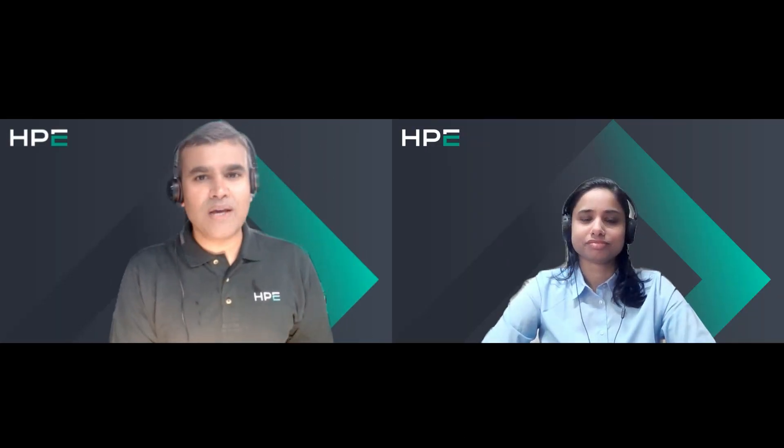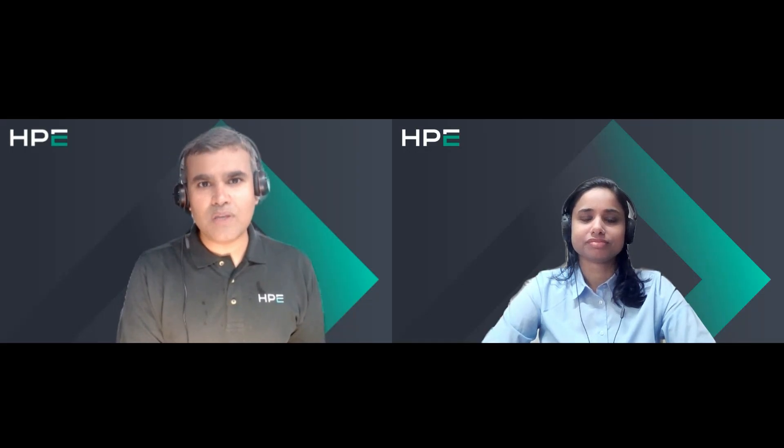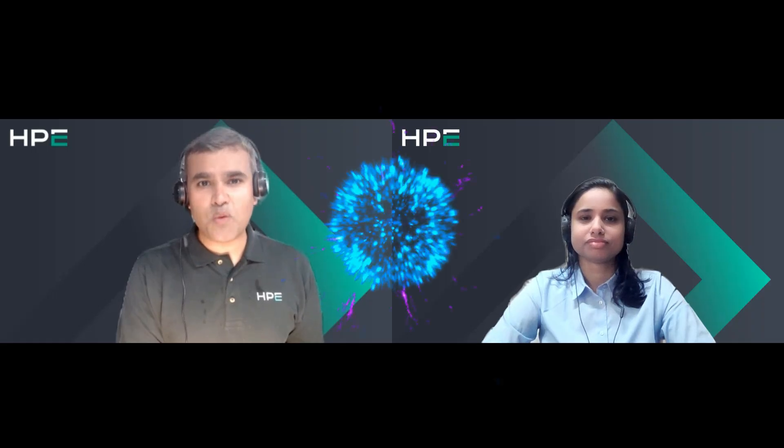Hello everyone, good morning Shobhana, welcome back. Those who are listening, you might be knowing we just completed one of the biggest events of the year, HPE Discover 2025.